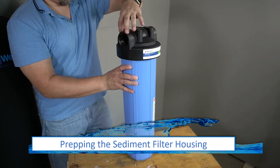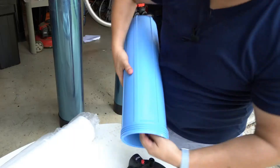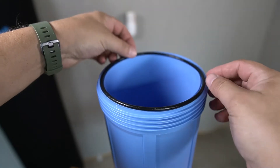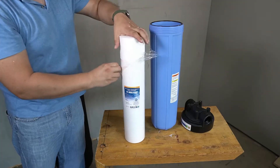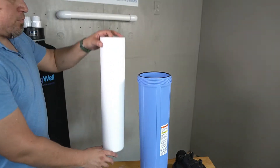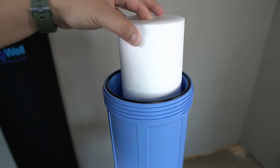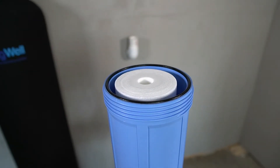The sediment filter housing will now need to be prepared. Begin by unscrewing the top — the gasket and lube will be contained within. The gasket will lay within a groove around the top of the sediment filter housing. Before installing the sediment filter, be sure to remove the plastic film it was shipped in. Place the sediment filter inside the housing. There is a nipple on the inside of the housing that the opening of the sediment filter will rest upon. When properly aligned, the sediment filter will sit inside the housing.